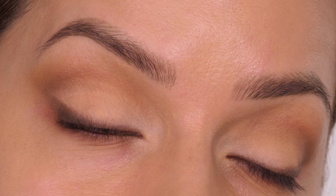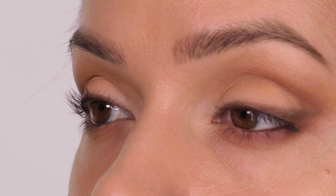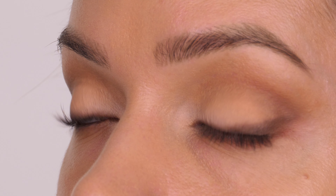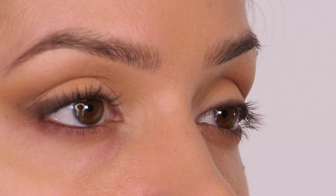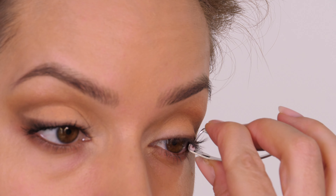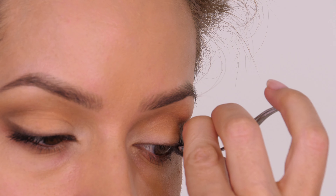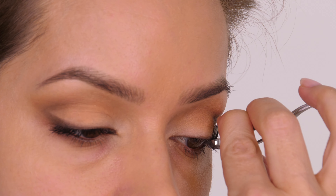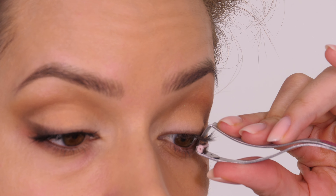I've worked my way along this eye and you can see the before and after from each eye — you get so much lift. If I turn to the side you can see how much they are pointing upright, compared to this eye which has no curl to it yet. If I clamp just the corner you'll be able to see how much lift you get compared to the part not yet curled — it just stands upright so much in comparison.